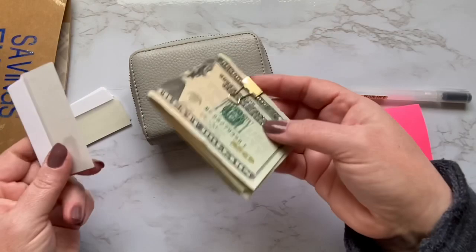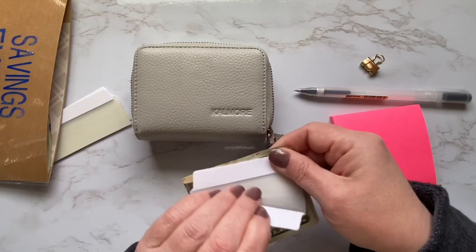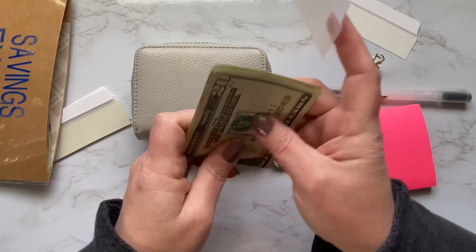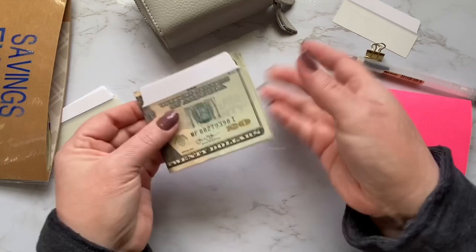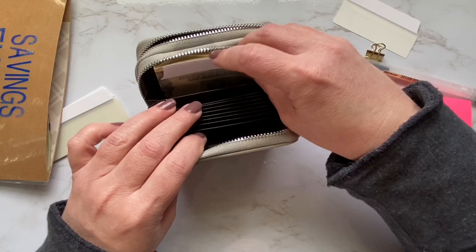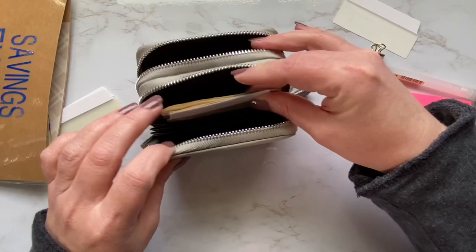Another thing you can do is affix something like these tabs. I'm going to take off one of these tabs — I have these linked down below because I use them to redo my budget notebook. What you do is come just above the cash ever so slightly, because you're still going to be able to see it, then fold the cash in half and tuck it right in. When you have a bunch of different categories, you can open this up and see how everything is filed. Really easy.